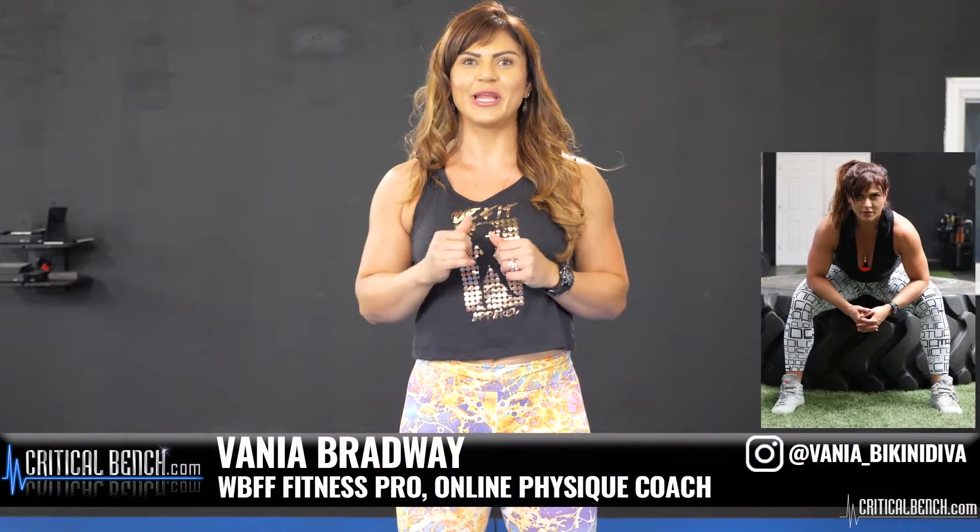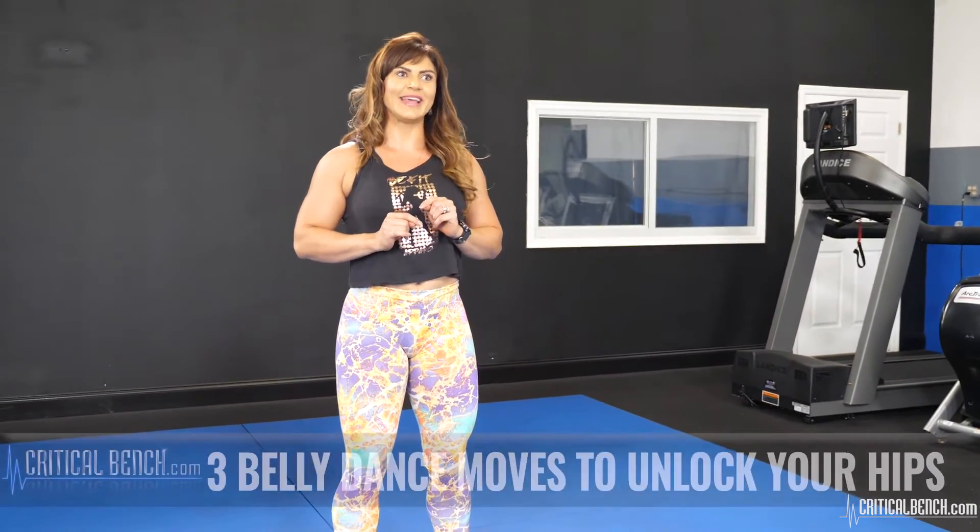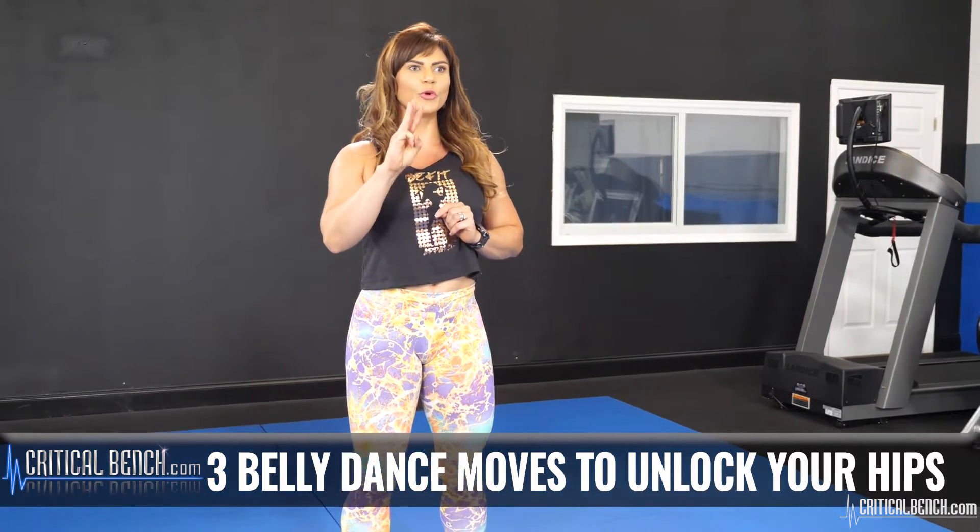Hi everyone, I'm Vanya Bradway. I'm a WBFF fitness pro but also a professional belly dancer, and I have been nine years in the Middle East as a professional belly dancer. Today I'm here to teach you how to belly dance — I'm gonna teach you three moves that are gonna help you to unlock your hips.